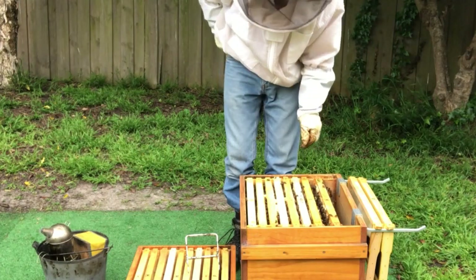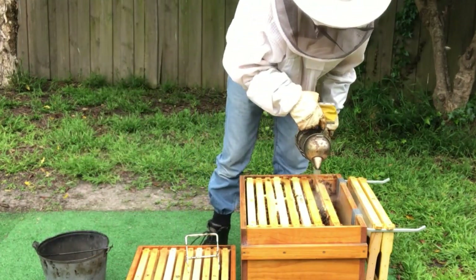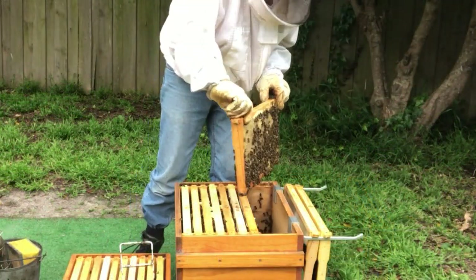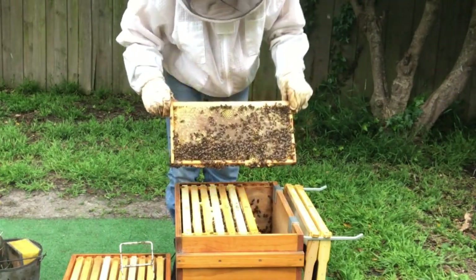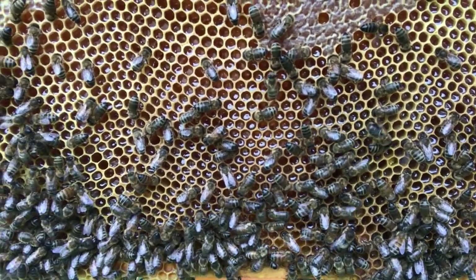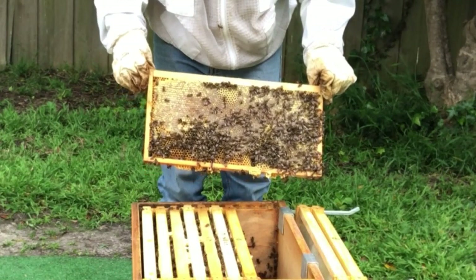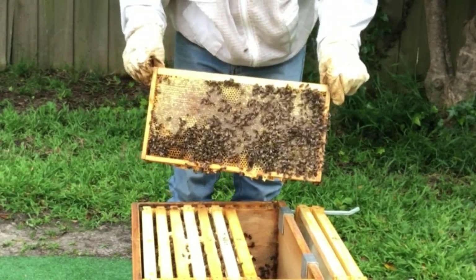The next frame across looks like it's entirely honey. That side is all honey, and the other side is all nectar. This would be an ideal frame to go up into our super because it's solid honey, so I'll shake the bees off from this one.